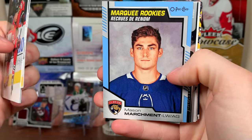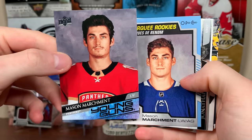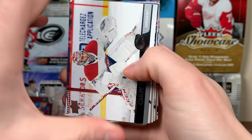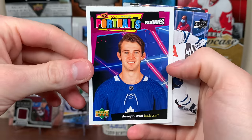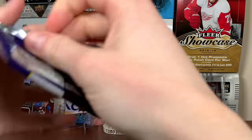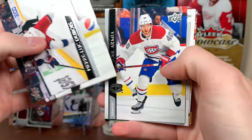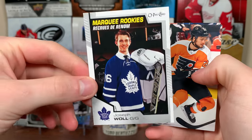Here we have a Marquee Rookie of Mason Marchment again — except this time there's him with the Leafs and with the Panthers. They have a picture from 2019 and a picture from 2021. There's also Joe Wall Portraits Rookie — same picture of him as well. Joe Wall has been the backup for the Leafs due to injuries to Freddie Anderson and Jack Campbell, though I think he's back in the AHL now with Vevalainen and others on the roster.